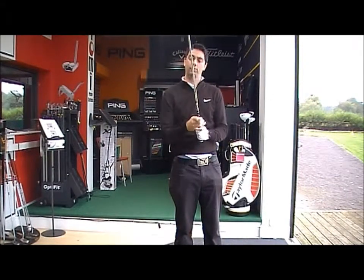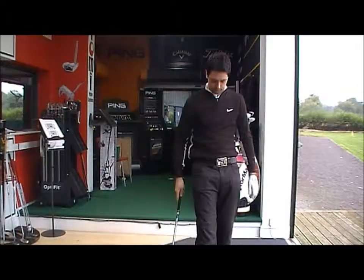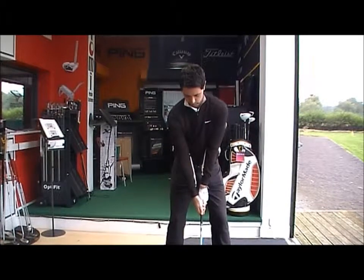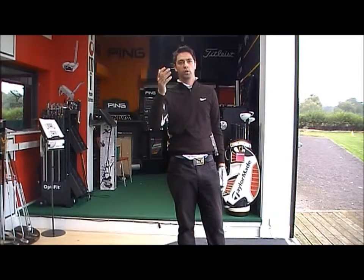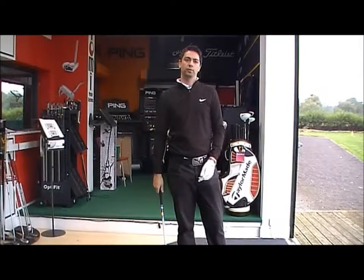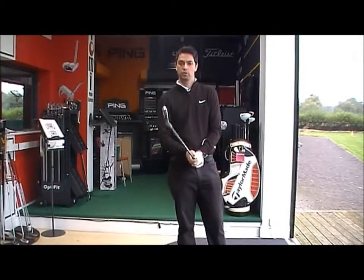Hit another one now with the grip slightly stronger. Right to left ball flight — quite a lot of curvature. That's going to produce more topspin on the ball, so you're not going to get that nice soft landing with the shorter irons if your grip's very strong.